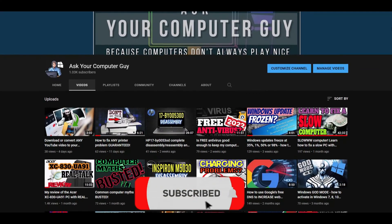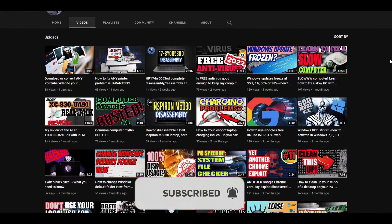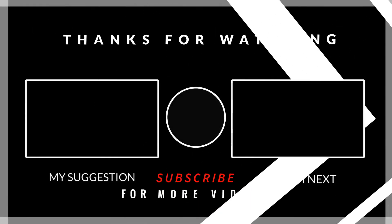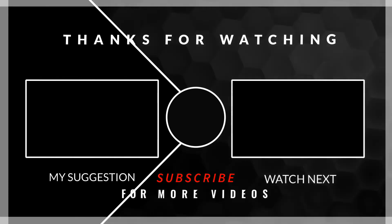I hope this video helped you. If it did, please take a second to click on that like button. And if you enjoy content like this, consider subscribing to my channel. To see more Windows tips, tricks, and other helpful information, click on the playlist on the left side of your screen. Thanks so much for watching and I'll see you guys in the next video.